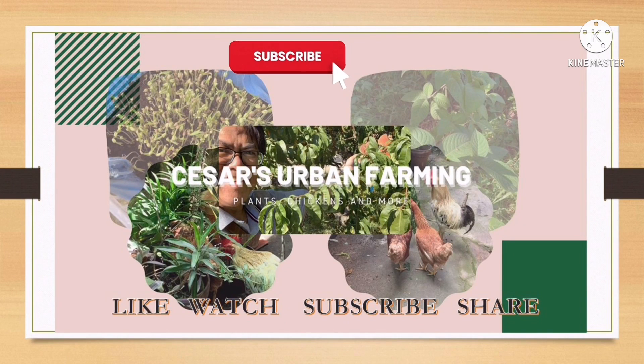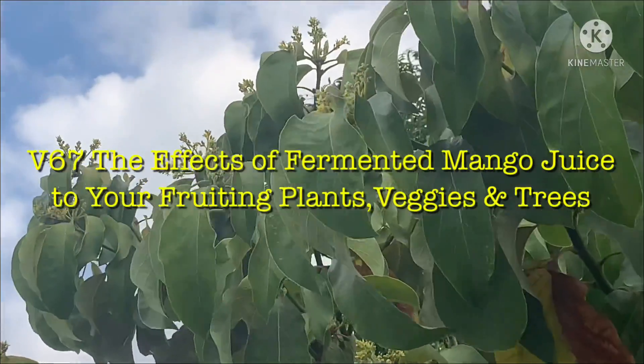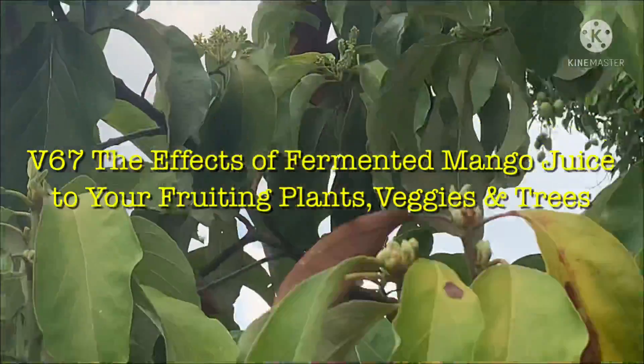Welcome again to my video blog on Cesar's Urban Farming. In today's edition I would like to share the effects of fermented mango juice on your fruiting plants, vegetables and trees such as avocado tree.